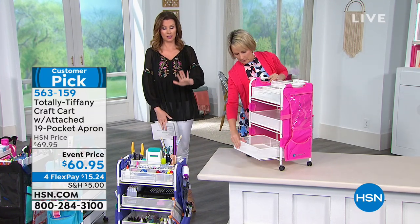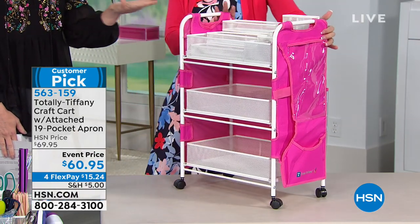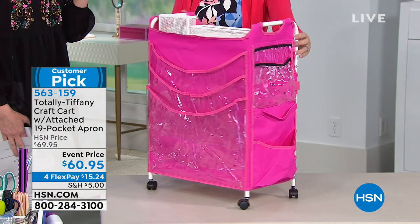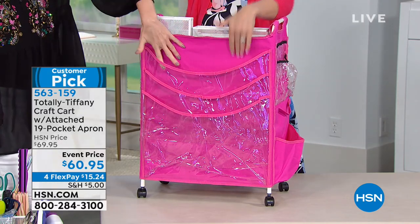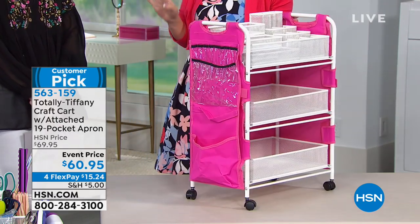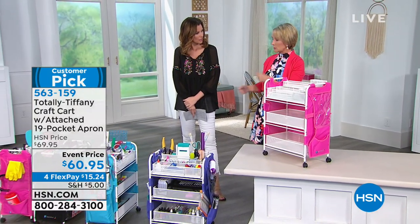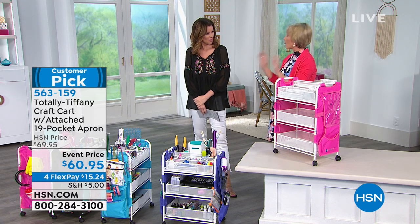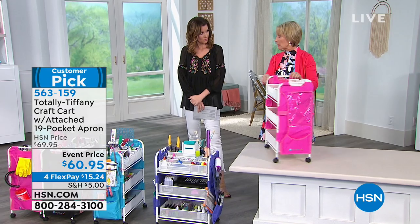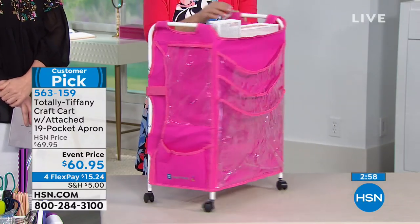Nobody else offers this. If you go to one of those organizing stores, good luck finding an actual metal drawer cart for $60.95 — you're not going to get the 19 pockets around the outside, you're not going to get all the organizing included, and it won't be designed specifically for crafts. These are designed for big papers — 12 by 12, cutting mats, die platforms — everything is exactly dimensioned for how we use it as crafters. Although my husband has the black one in the garage for his motorcycle: he sits low working on it, has it loaded with tools and oil, and it works great — it's metal, you can just rinse it off, and he can see and access everything.